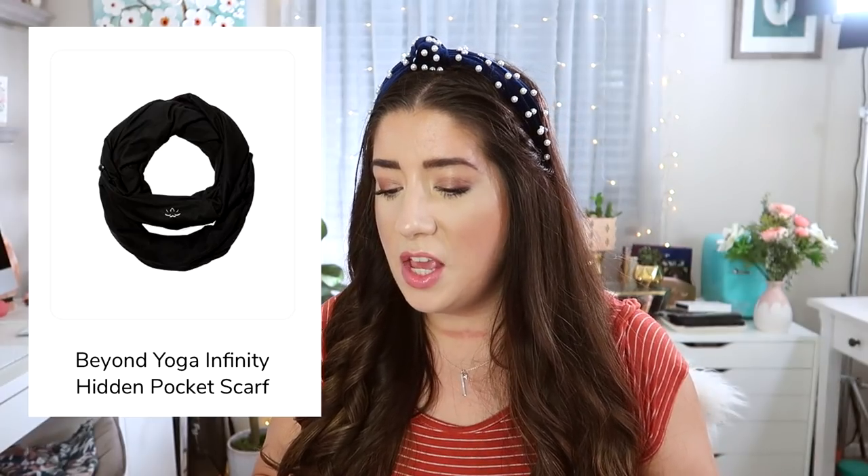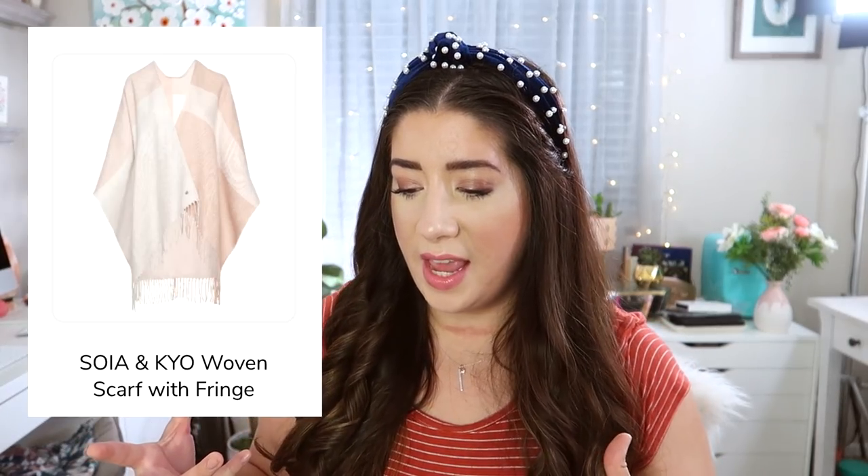Other options for customization number two include a yoga hidden pocket infinity scarf, the Gloss Medics hair removal device — I have something similar but this one is a bit bigger so I did choose it for my annual box — and a woven scarf with fringe, which I didn't need since I got one last winter. I also chose as an add-on the Beauty Celery green cream because I really wanted to try an oil-free lightweight moisturizer and I'm always up for trying something new.